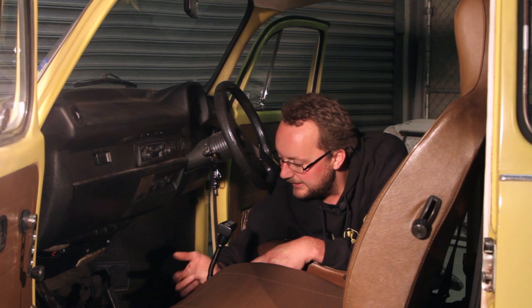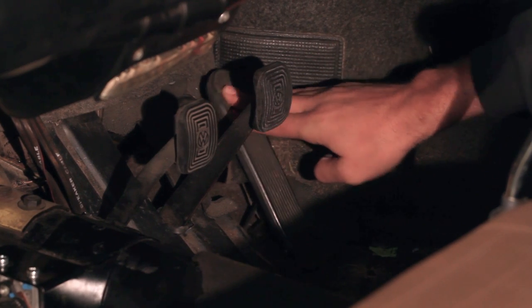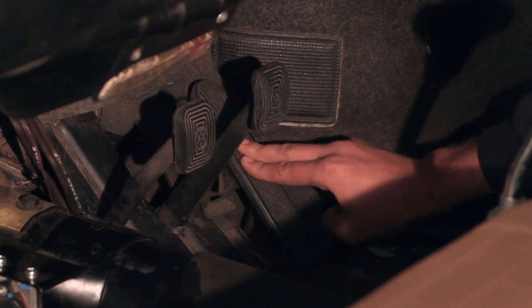What's also really nice is that this setup allows us to do some advanced traction strategies. So if we're pressing the pedal flat to the floor, we might only give the engine 70 or 80 percent actual throttle movement, depending on what the car can handle.